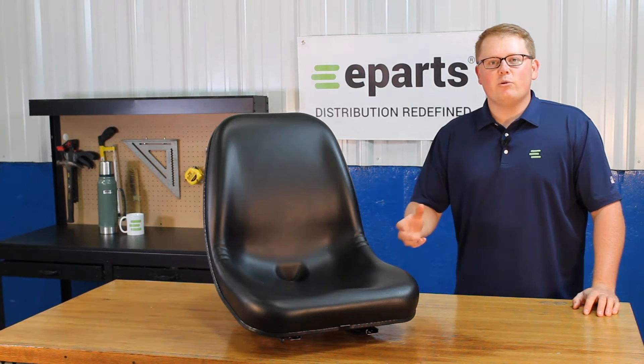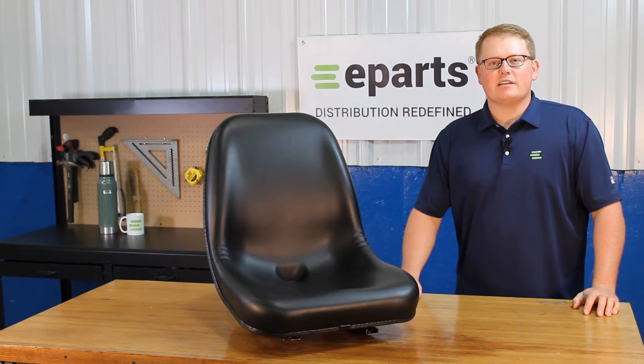Hi, this is Brandon with eParts, and today we're reviewing part number E-666-9135.